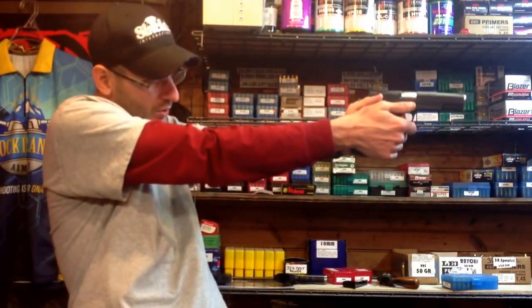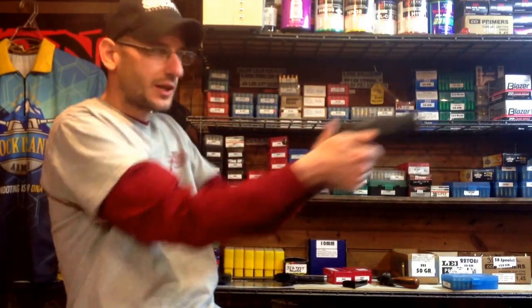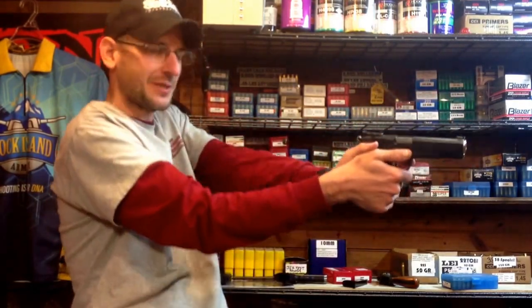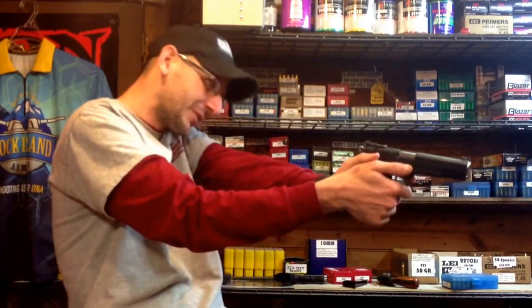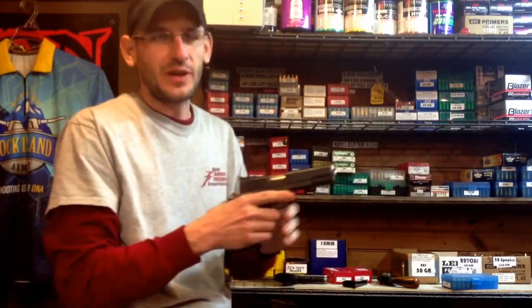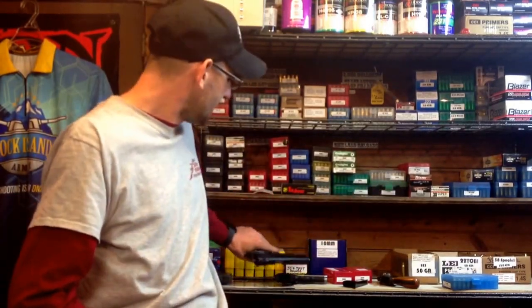I do it all the time to watch my sights. You will not damage this firearm by dry firing it — you can dry fire it all day, every day, and you're not going to hurt it. If it's a rimfire gun, yeah, you could damage it — because of the nature of rimfire, that firing pin is actually striking a hard piece of steel to smush the rim that would normally be there. But in the case of a centerfire gun, you're not going to hurt it. So dry fire away.